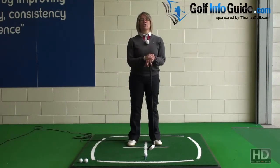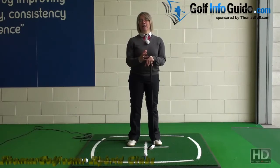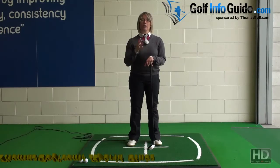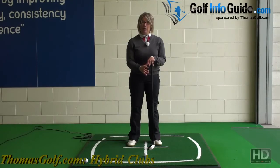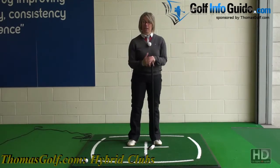Here we're going to look at how to hit your hybrids really successfully — a basic set-up position for them and how to swing well to get a really effective hybrid shot. Your hybrids are really replacing your irons, so you want to swing them as though they're an iron. It's an iron replacement, so the swing is very similar to the swing you'd use for an iron.